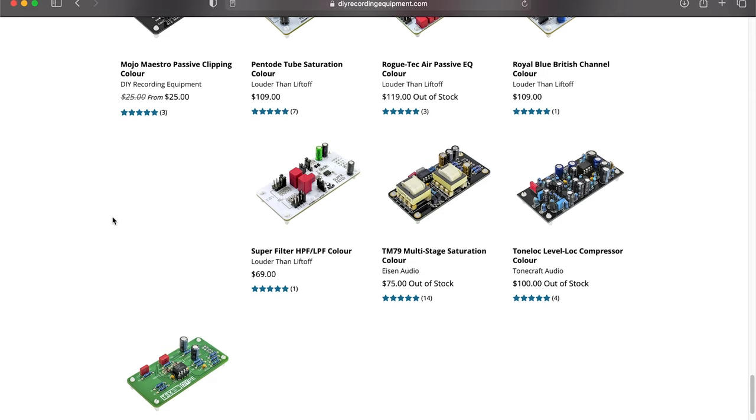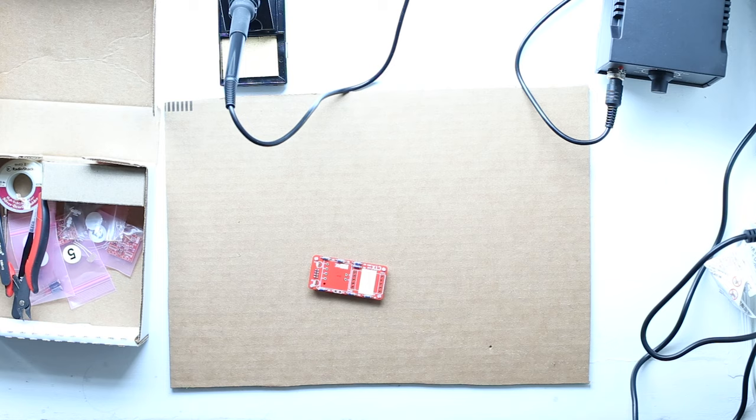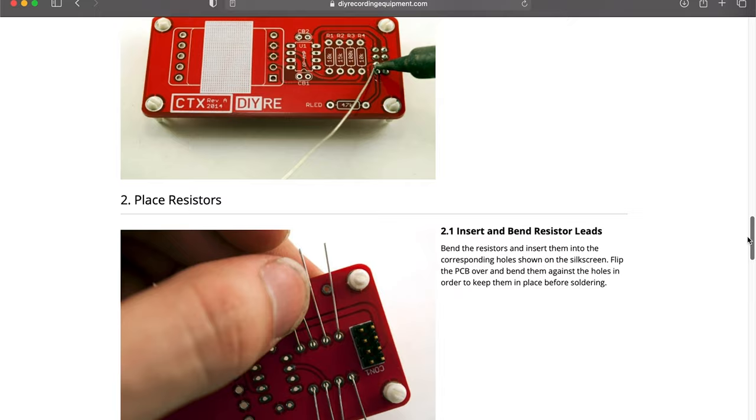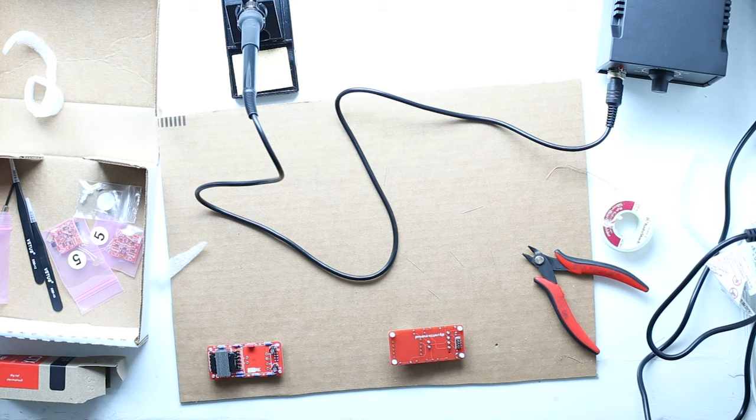I went with the CTX module, which is what Peterson said was his personal favorite. Before I get started on the main preamp build, I'm going to build my COLOR modules. DIYRE has great, easy-to-follow instructions, and the circuit board itself is also really well labeled. All told, this piece took me 30 minutes. It turns out that having a decent soldering iron makes a huge difference — I also ordered a brand new soldering iron from DIYRE. I'm really encouraged by how easy that was.